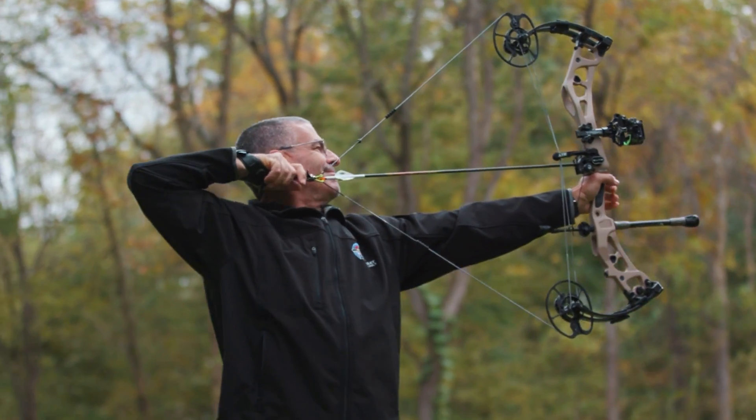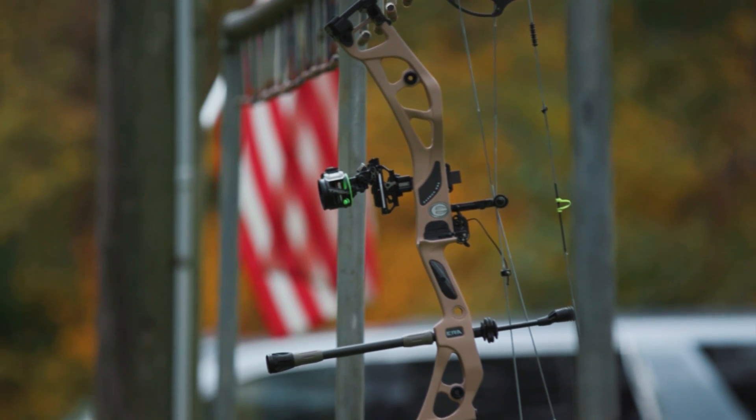The Omnia has been doing incredible as well, so we've got multiple bows we're trying to stay on top of lead times for. From customers you're hearing from, who are the main people wanting the carbon bow? I don't know that you can classify them into a certain category. We will bring some new people to carbon who are Elite fans, and our carbon bow is also a little more affordable than some other carbon bows on the market.